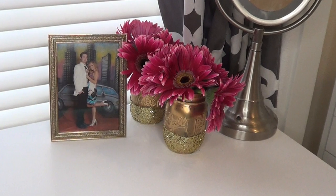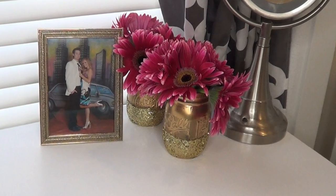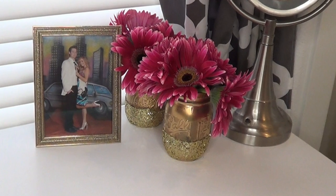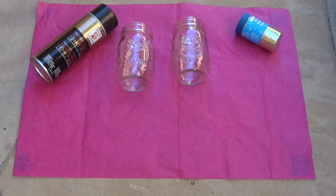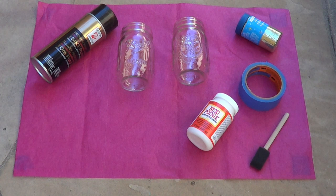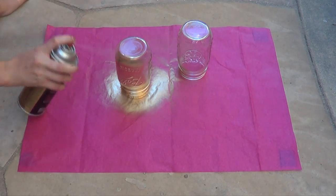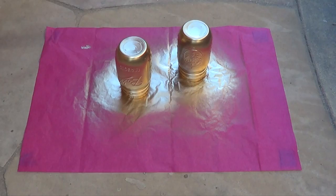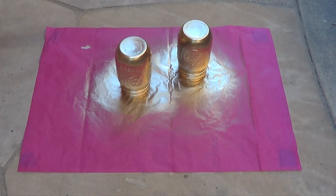The first thing we're going to make today are these gold glitter mason jars. I'm really into gold right now but you can choose whatever color you want. What you're going to need are regular mason jars, spray paint in the color of your choice, glitter, painter's tape, Mod Podge, and a foam paint brush. To start, place the mason jars upside down and spray paint them until they are completely opaque, then let them sit and dry overnight.